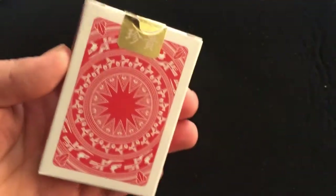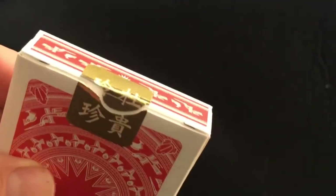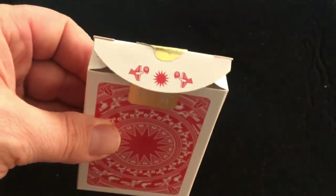On the back is the back design, and you get a nice foil seal with some symbols. This is a standard USBC tuck case, with more symbols on the flaps.